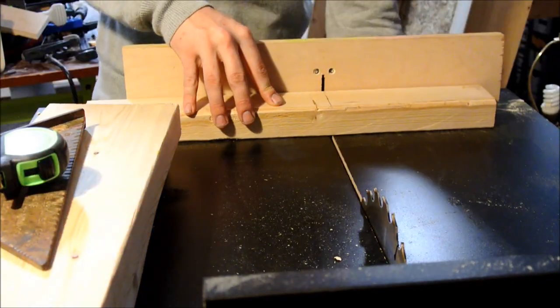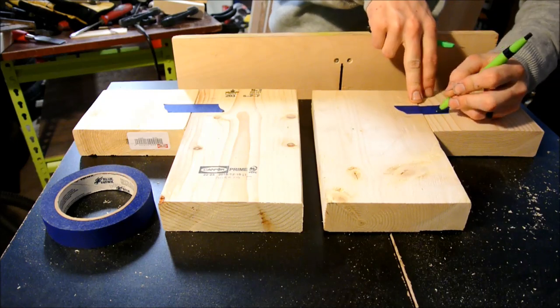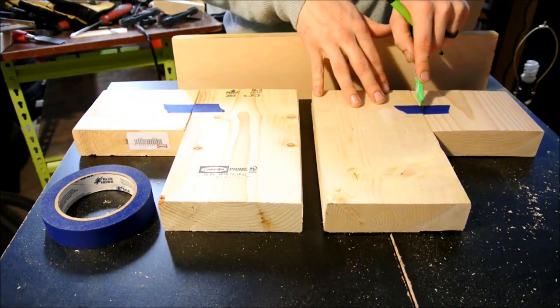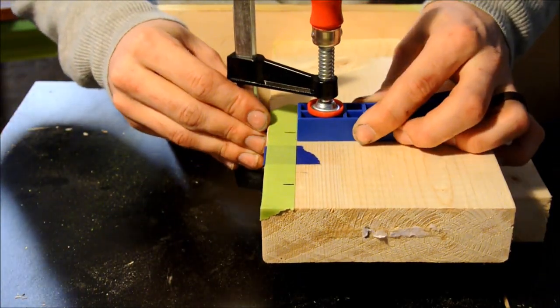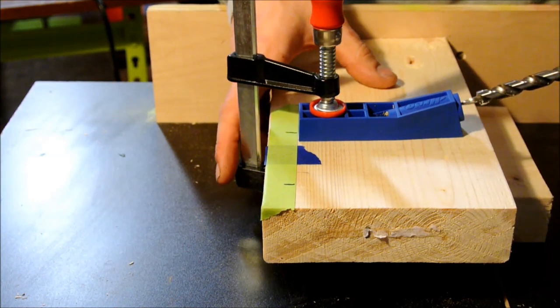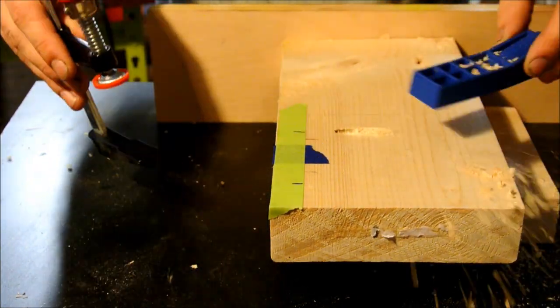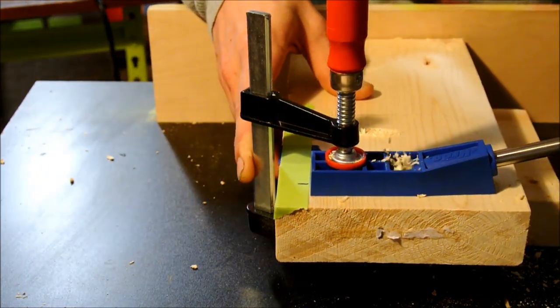We're also going to cut a back support at 11 and a half inches out of a piece of 2x3. You could use all 2x6's if you just rip this support in half. I'm registering the two sides so I can make sure they're lined up and mirrored when I put them together. I'm going to drill two pocket holes in the 10-inch 2x6 so that I can anchor the four and a half inch 2x6 to the side. I'm only showing you one side but you're going to make two and mirror image them.